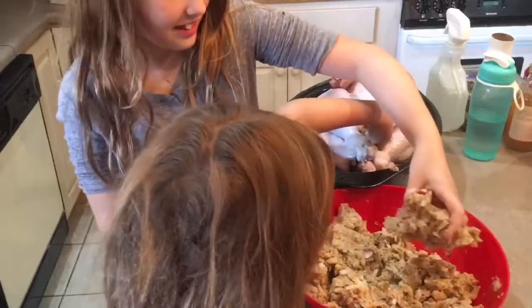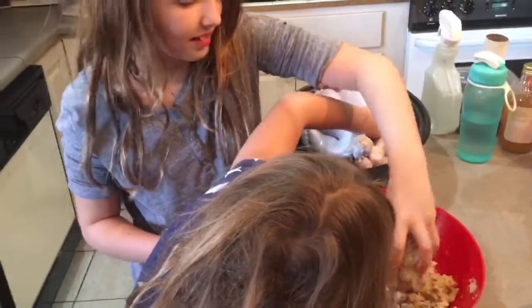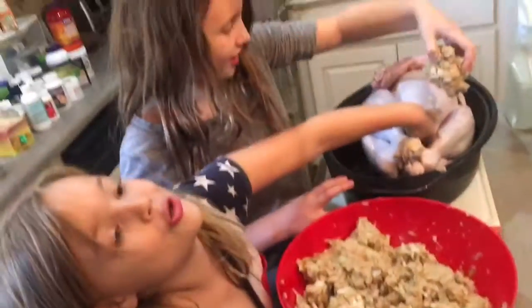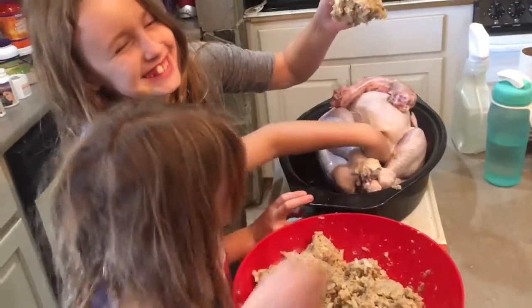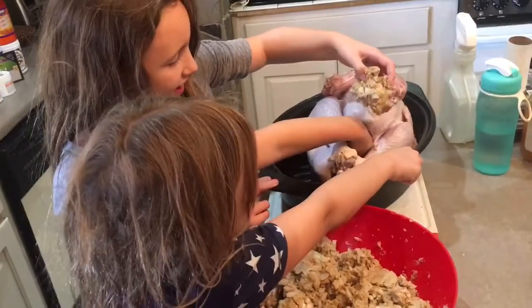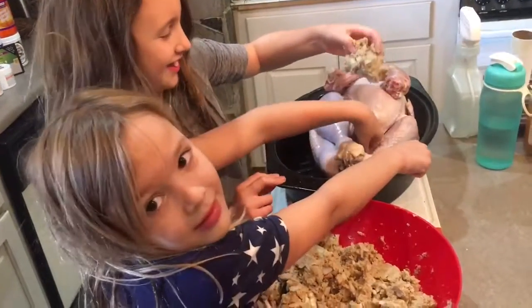Whatever doesn't fit, you pack it tightly. Whatever doesn't fit, you put it around the sides. Is this silly? I told them we're stuffing turkey butt, didn't I?